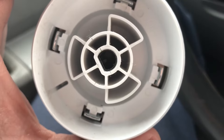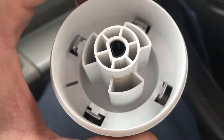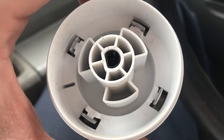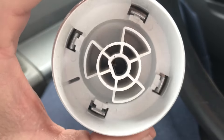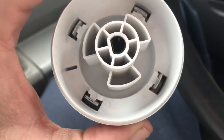Here's a closer look at that knob that has those hairline cracks. As you spin it over the timer, you'll notice it's not turning it. An easy way to test it and make sure is to get yourself some pliers, take the knob off, and turn that timer with the pliers.